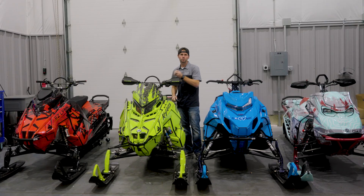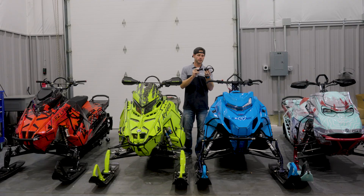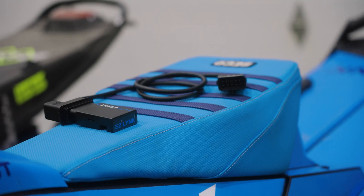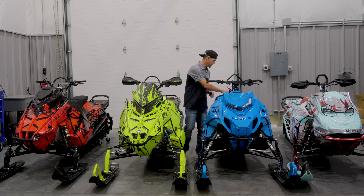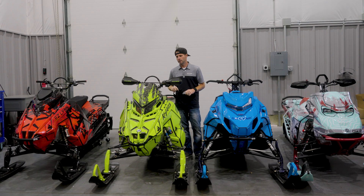With the Skidoo, the BRP cable plugs right in, connects to the diagnostic port and you're able to connect right there. You've got the Arctic Cat cable, connects just like the BRP one, plugs into the diagnostic port and you've got live data. Same with the Polaris cable on the Matrix and the Axis — we have support for those vehicles.